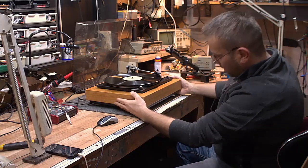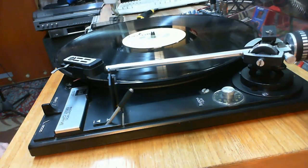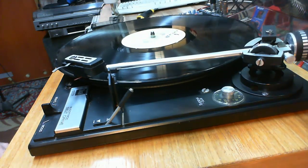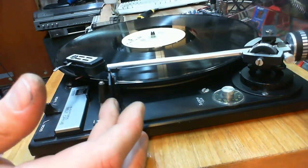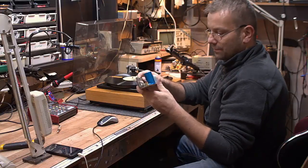Z fajnego vintage'a, to jest Dual 1237 — i znowu powiem specjalnie dla tych, którzy hejtują — będę co chwilę powtarzał, no bo po prostu tak jest, taki jestem. Będziemy do tego Duala dorabiać wzmacniacz 2x10W na Germanach. Będziemy go całkowicie odnawiać. Będzie bardzo, bardzo przyzwoity wzmacniaczek.